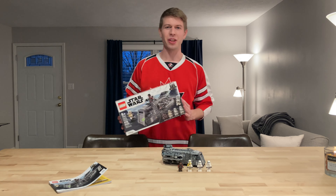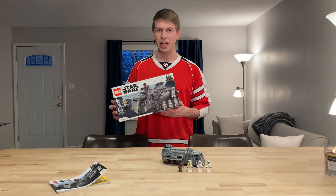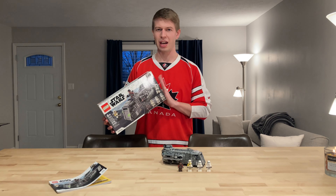This is the Imperial Armor Marauder. 8-plus is the age range, set number 75311. That's 478 pieces, so that's under 10 cents per piece at the retail price of $40. This is retiring soon, and I got it on Amazon right after Christmas for $30.